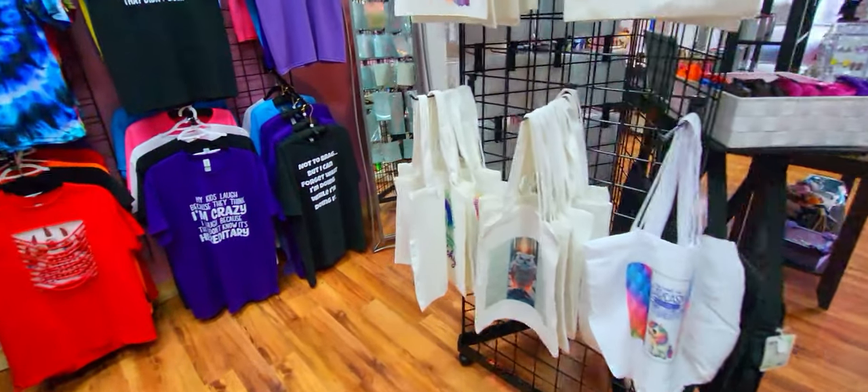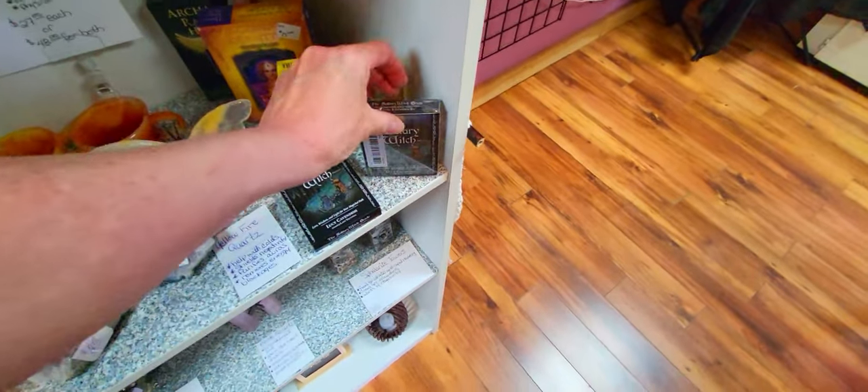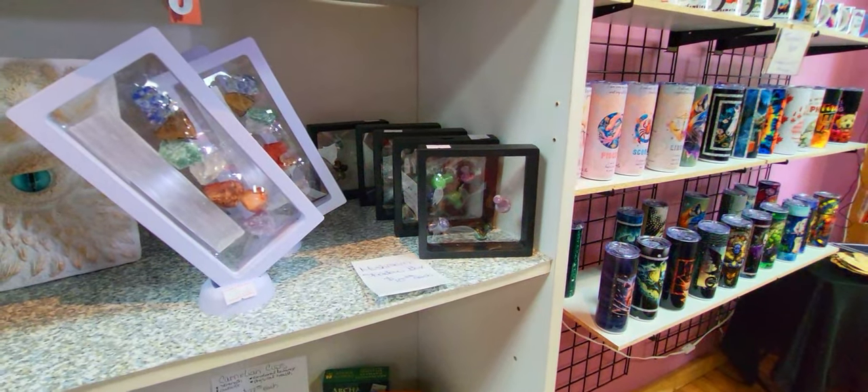Something just fell off my bookshelf. That happened to me at home too — a couple of things fell on the floor for no reason. I don't know what's going on, but somebody's trying to get my attention. These fell yesterday I think — oh my god, somebody's trying to get my attention.